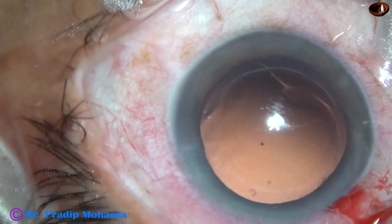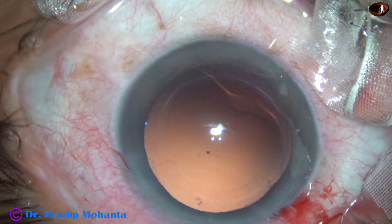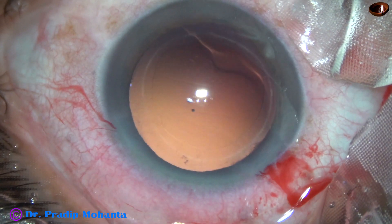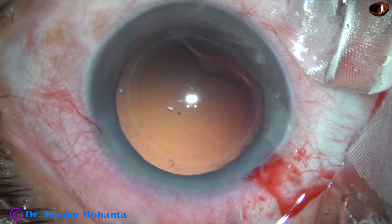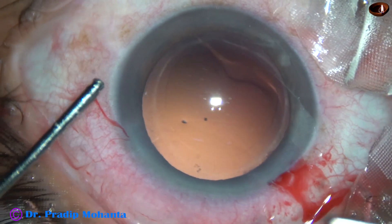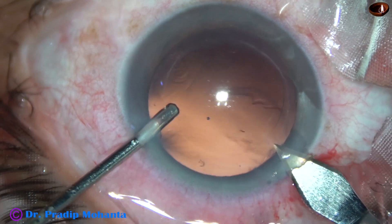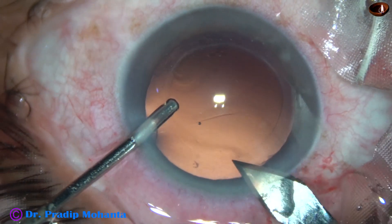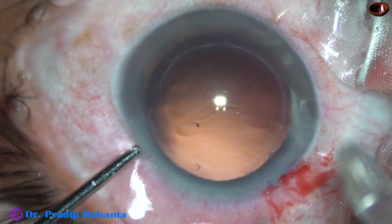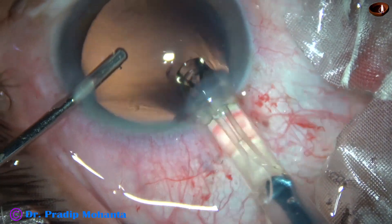The cortex is nicely cleaned. The posterior capsule is clear — there are no cells sticking to the posterior capsule. Now I am going to enlarge the main wound a small bit, because I am going to use a B-cartridge. If I don't do this, implantation of the intraocular lens may be difficult and the lens may get stuck at the wound.